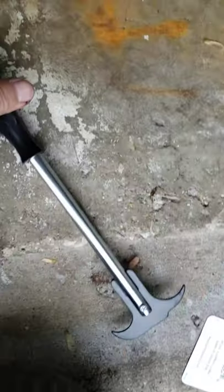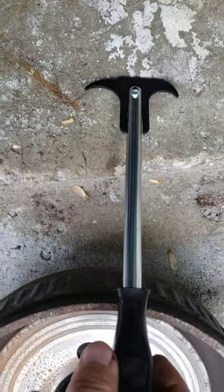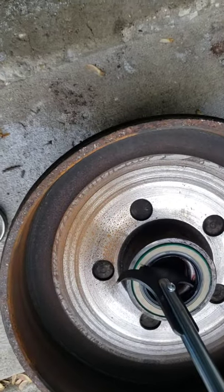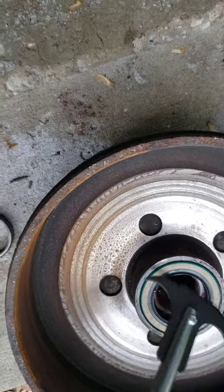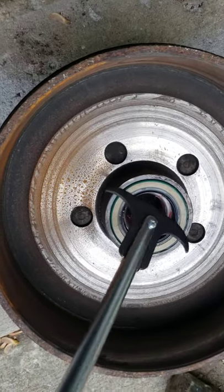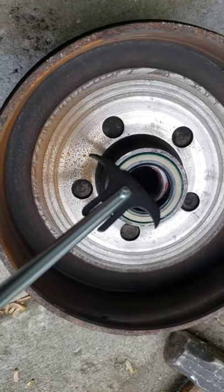I got one of these seal puller tools from Harbor Freight and basically you put it in there underneath the seal and pry on it. I was hitting the handle with the hammer and kind of popped that seal out.